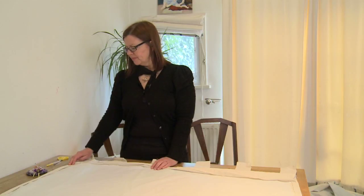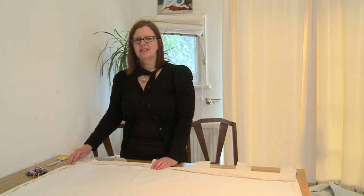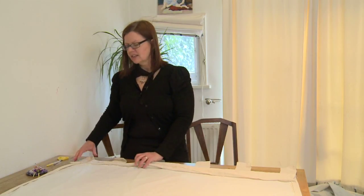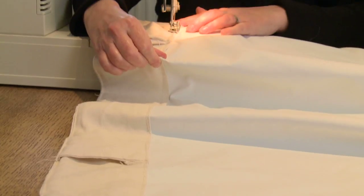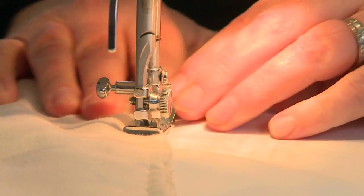When you get to the top, trim off any excess lining fabric and tuck the fabric under the top hem. Now it's time to sew — just start with one side and sew all the way around.